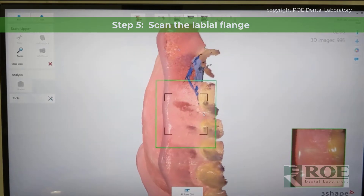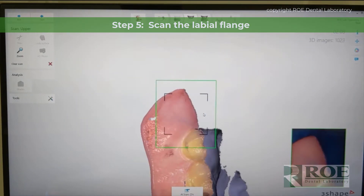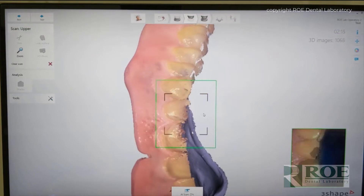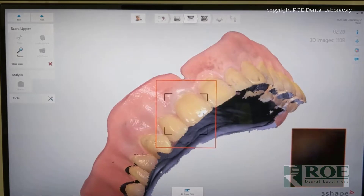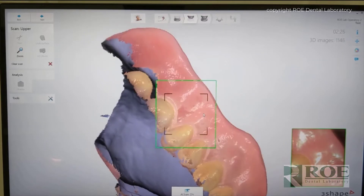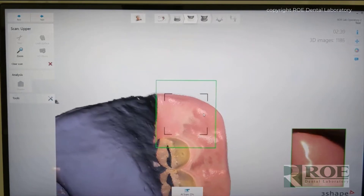Now occasionally you'll scan part of your thumb or a finger — the blue glove, whatever color — and that's okay. The scanner will eliminate that. But notice here, now we're going back to a regular crown and bridge type scan, and it was very simple to flip over to this side of the denture. I'm going to speed it up a little bit here, and we'll be back in a minute with the voice.